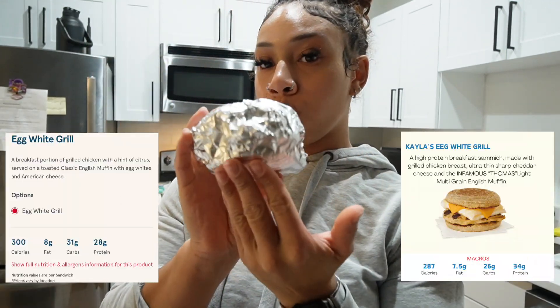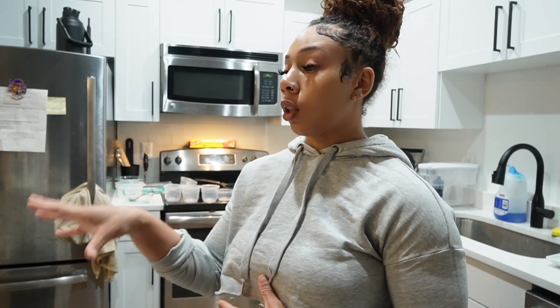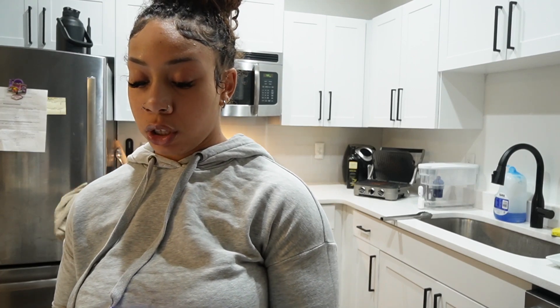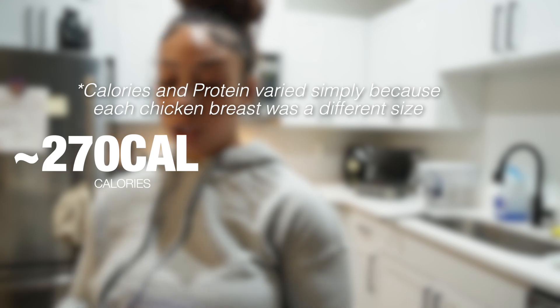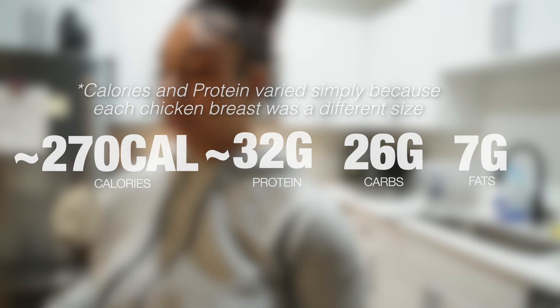Now that we've created our egg white chicken sandwiches, I went ahead and wrapped them in foil — that will be our breakfast for the next four days. I also need to hit my macros, so alongside these sandwiches we're going to have some oatmeal. To give you a general gist, the sandwiches are roughly 270 calories each, with 32 grams of protein, 26 grams of carbs, and 7 grams of fat.